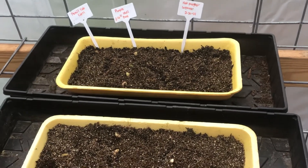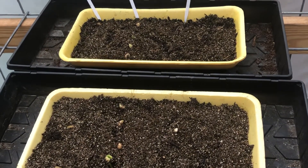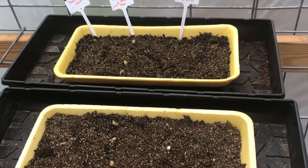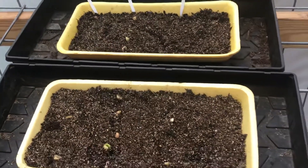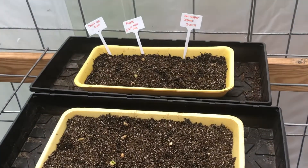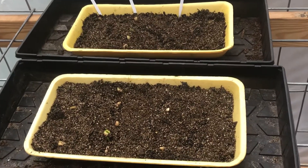Maybe not all the seeds came up, but some do show germination — and that's quicker than usual — so hats off to Morning Gardening's show. I just wanted to come on quickly and share the results. You can see it's got its little head up.